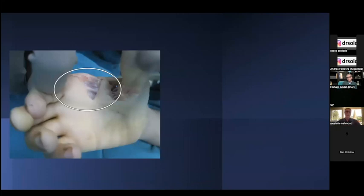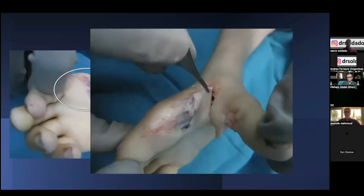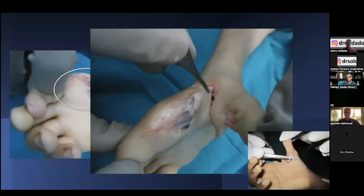Releasing the palmar flap must be done very cautiously to protect the neurovascular bundle to the radial side of the index finger. We then advance the palmar triangle for final closure. Sometimes releasing the palmar contracture of the thumb also requires protection of the neurovascular bundle of the thumb.